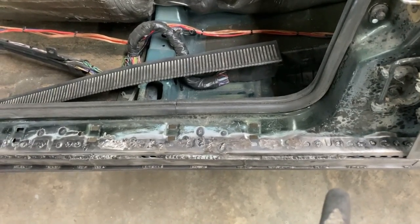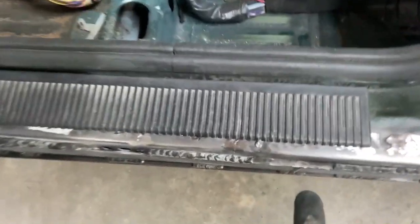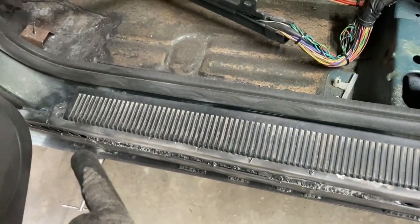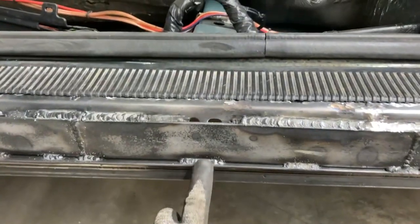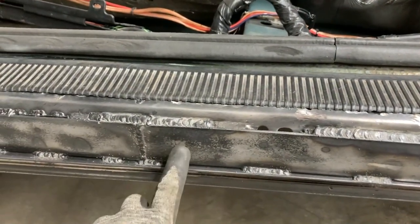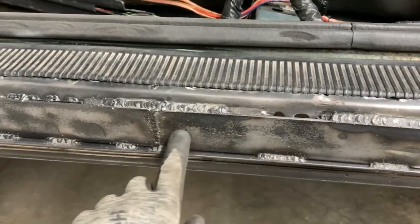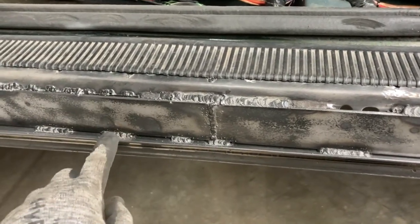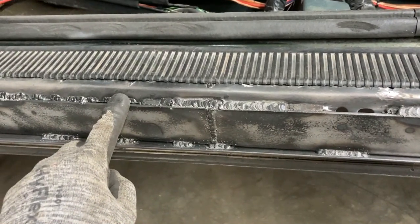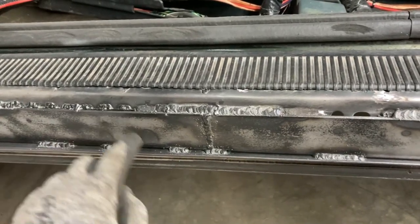I'll do a plug weld here and then move somewhere else and come back, because we don't want too much heat in one spot to distort everything. If everything works out nicely with these plug welds once we grind them down, we'll end up with a nice edge once the sill plate is on there and you won't see all that metal underneath. Now we have our side plate — before, we had this stitched in from behind, just kind of holding it in place. We don't want to do all our welding down here and nothing up here because it'll distort, so we're going to move down, then do some up here, then down again.